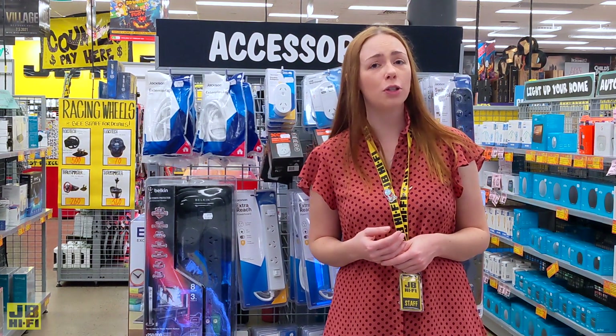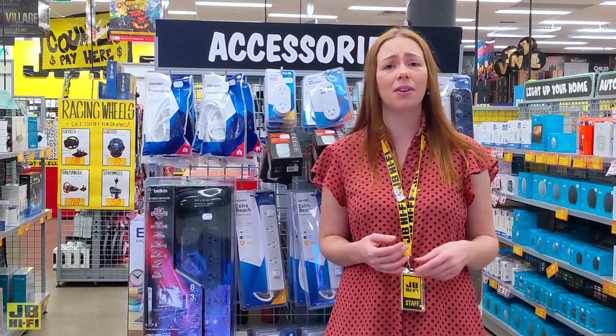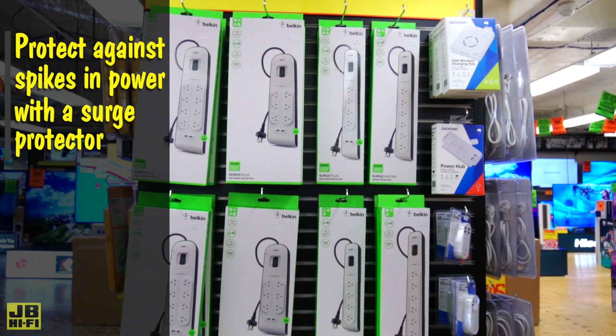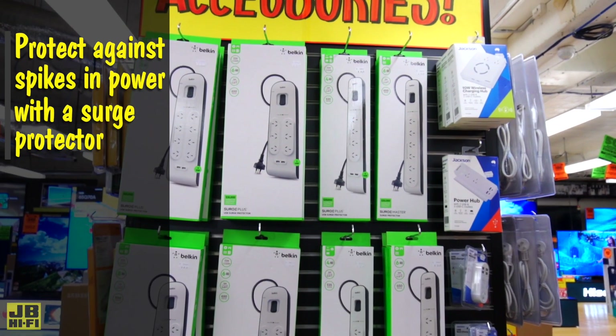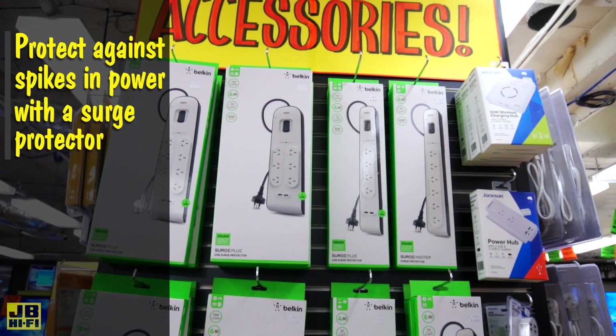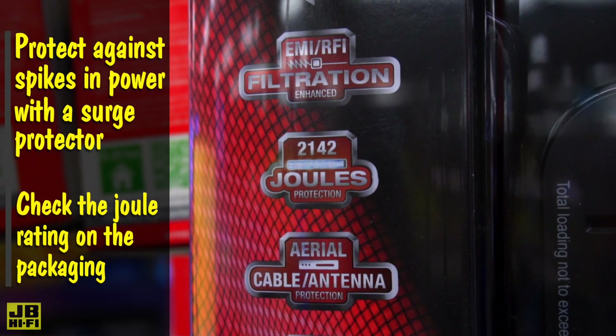Thunderstorms may be fun to watch, but unfortunately they can fry your TV in a nanosecond. The best protection against spikes in electricity or brownouts, which cause electronics and appliances to go into overdrive, are surge protectors. Plugging your TV into one of these may just save it during the storm — just be sure to check the joule rating.